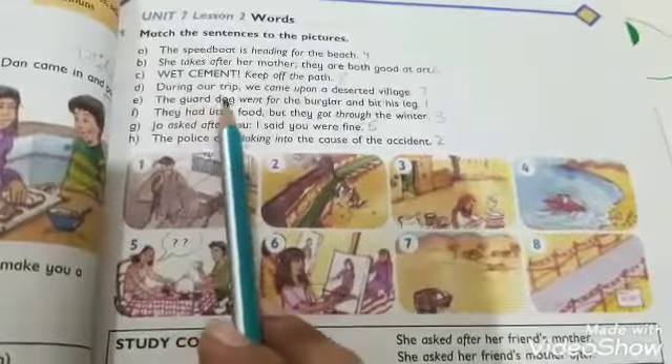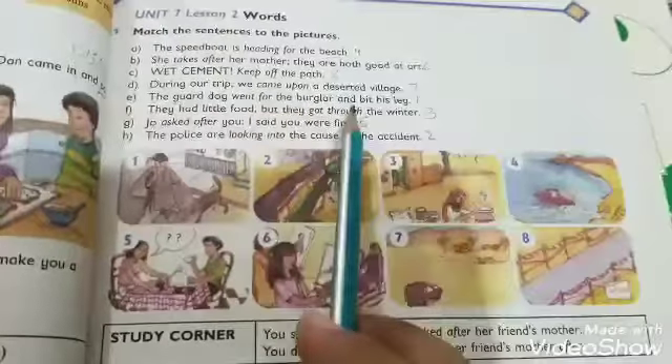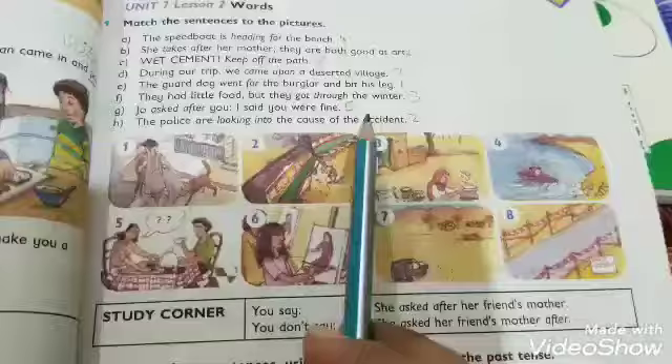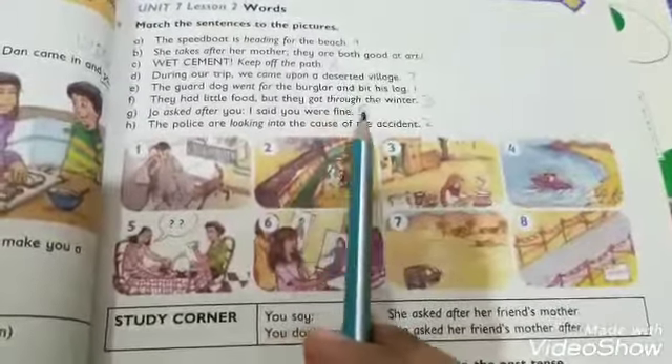D: 'During our trip, we came upon a deserted village' — picture number seven. E: 'The guard dog went for the burglar and bit his leg' — 'guard dog chor ke peeche gaya aur usne uski taang par kata' — picture number one. F: 'They had little food but they got through the winter' — 'inke paas thoda khana tha, jo ke unhone sardiyon mein guzara karna tha' — picture number three.